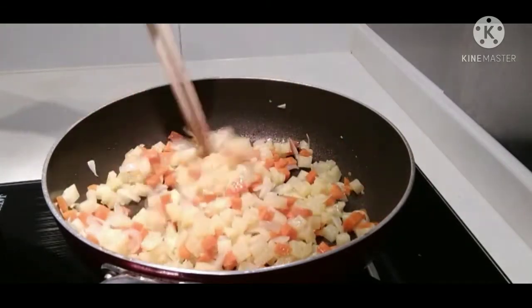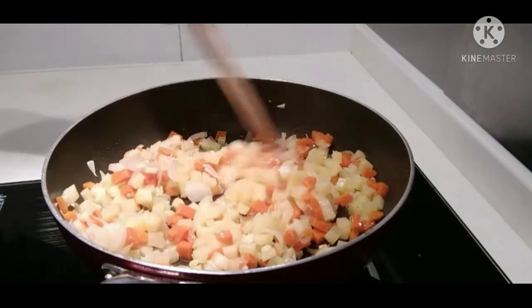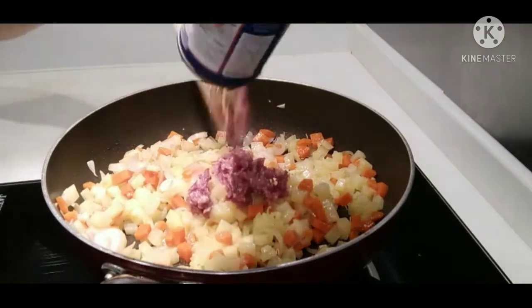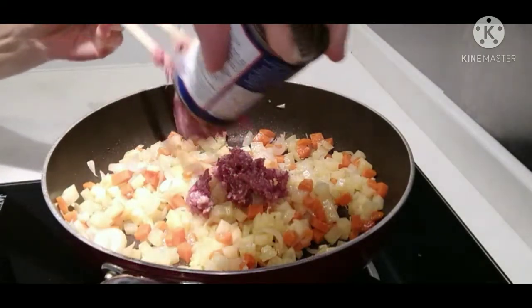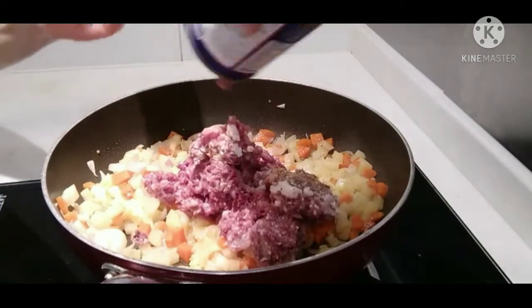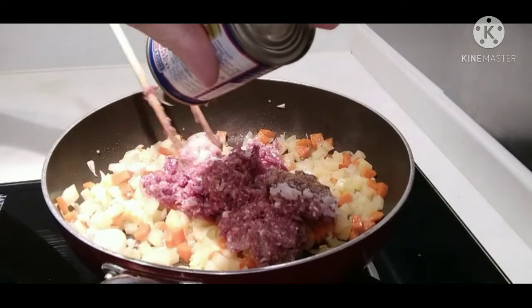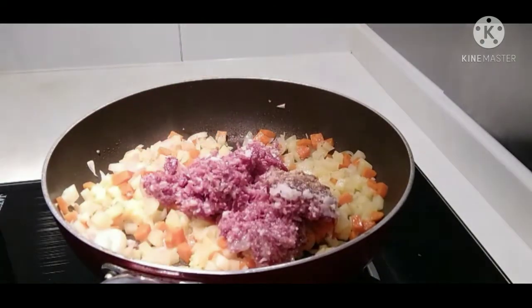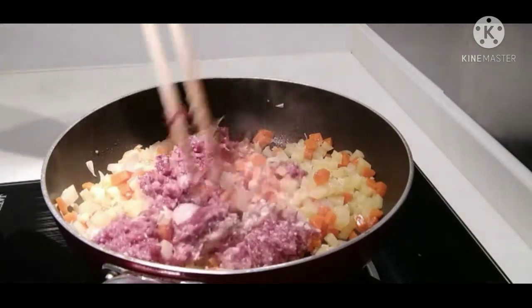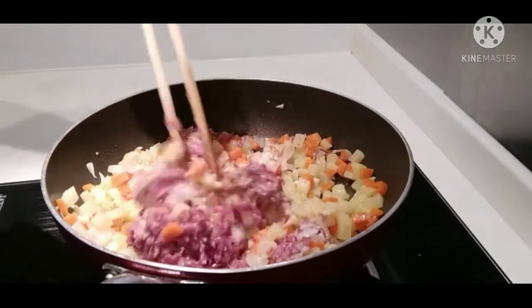There you go. Now I'm going to add the coloring. This is a very good one.